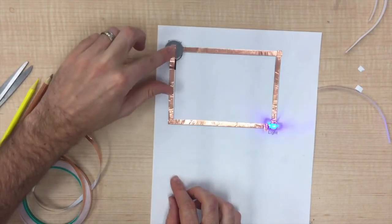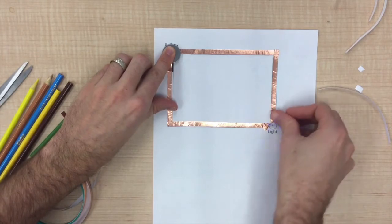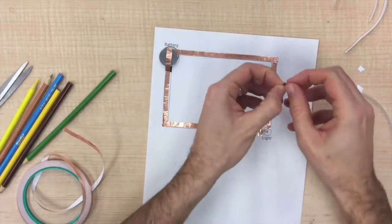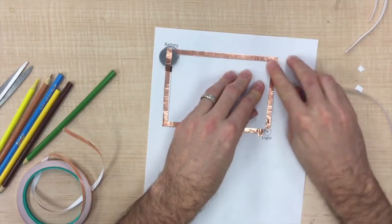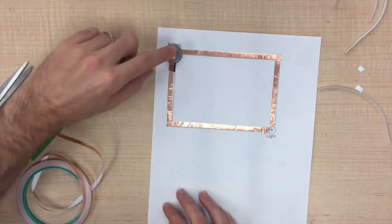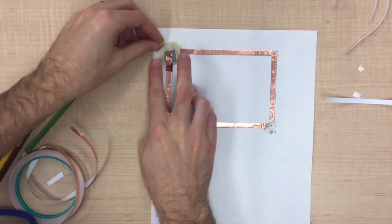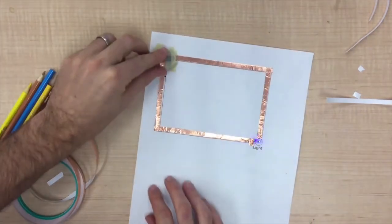Now test your circuit. The light should turn on when you press the flap of tape to the battery. If it doesn't work, there are a few potential problems you can check for. First, check if the tape is tightly connected to the ends of the light. Second, are there any breaks in the circuit? Are there any gaps in the tape? Is your battery upside down? Try flipping it over. Once you get your light working, use some tape to strap your battery down, but be careful not to cover up the part where the flap and the battery meet.